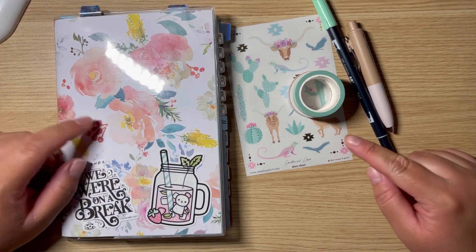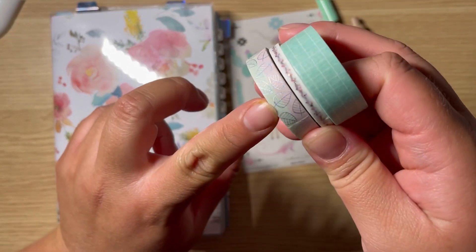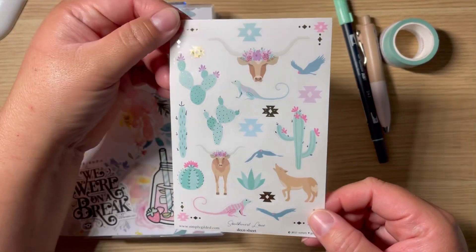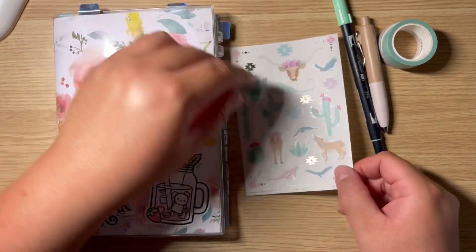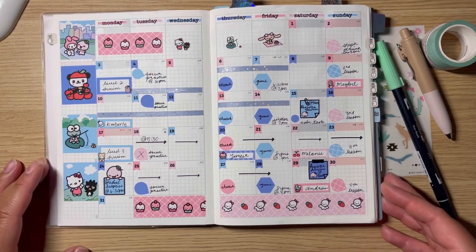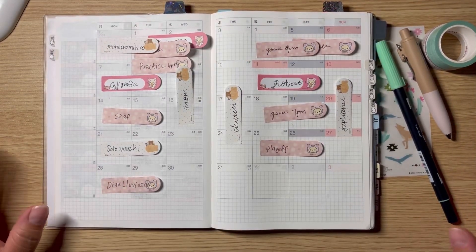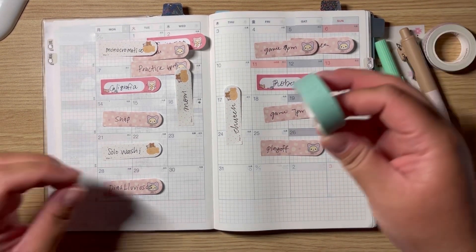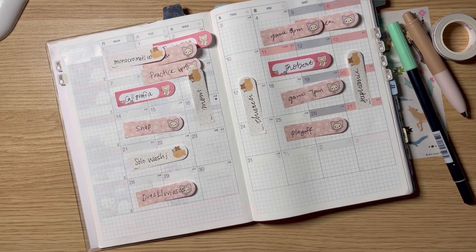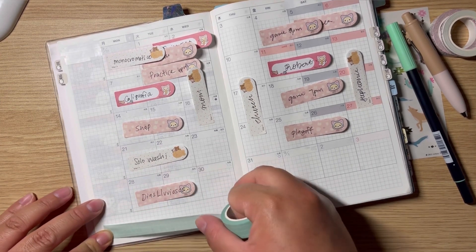Hi guys, welcome back! Today I'm setting up my monthly view for August. I'm going to be using these beautiful washi tapes — one has leaves and the other is pink and green, which I think is super cute. I'm also using a little sticker deco from Simply Gilded and my Tomboy because it matches perfectly. I'm trying to use everything I have and get rid of stuff I've had for a while.